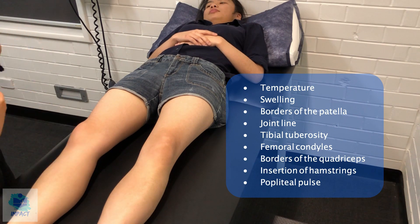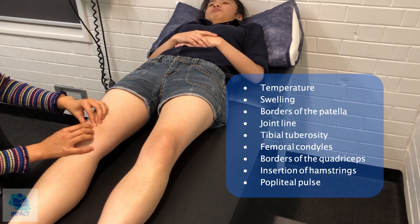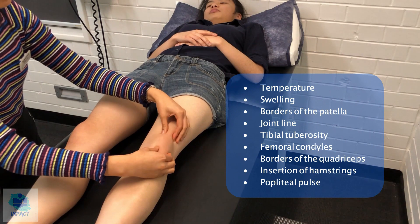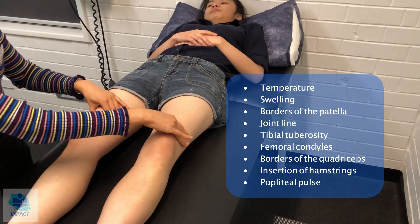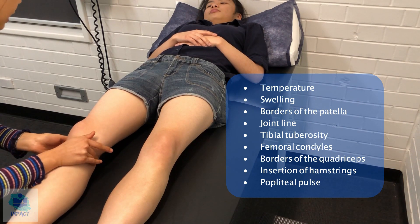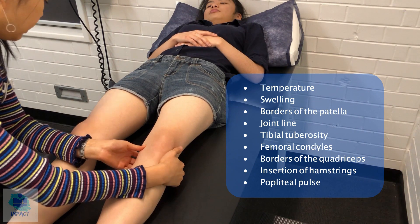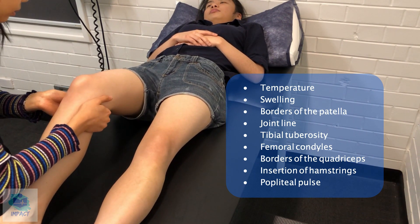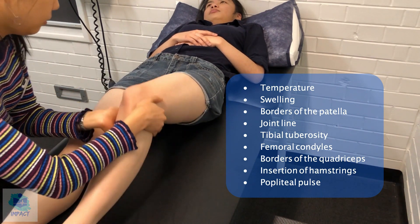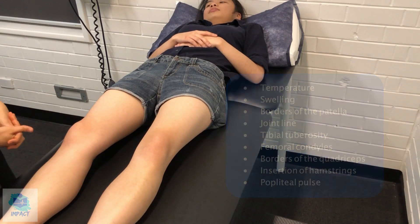I'll now feel for specific landmarks. First of all, I'll feel the borders of the patella, checking for any pain, then its insertion into the tibial tuberosity. Tell me if you experience any pain or discomfort. There seems to be good muscle bulk of the quadriceps. I'll feel along the joint line and the attachment of the hamstrings. And then I'll just bend your knee. The popliteal pulses in both knees were strong as well, which is good.